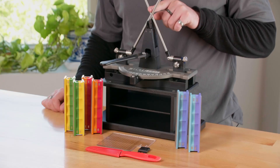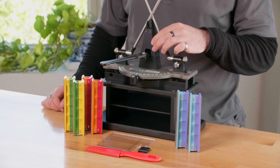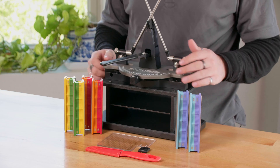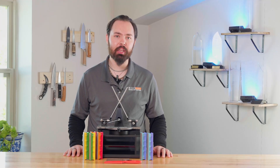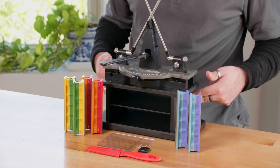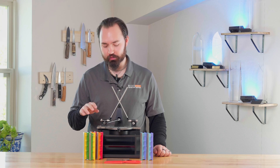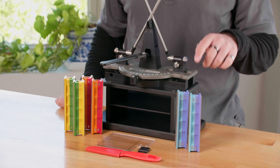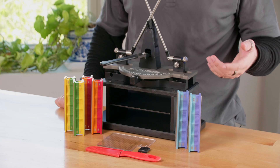All Generation 4s have 8-inch guide rods, a dual cam vise, and a graduation plate with degree markings from 12 to 28, and depending on your choices may or may not include a micro angle adjust and or a cabinet. They also all include a set of 100-200, 400-600, and 800-1000 grit diamond stones.